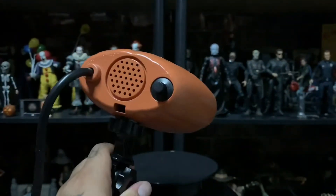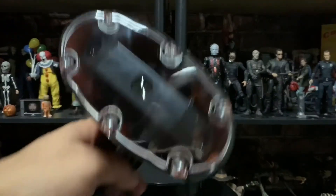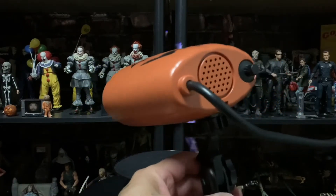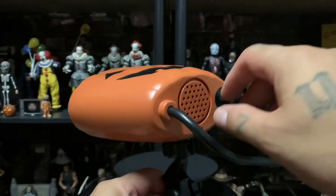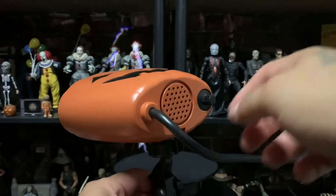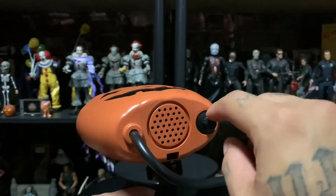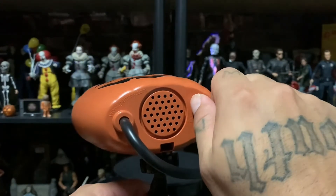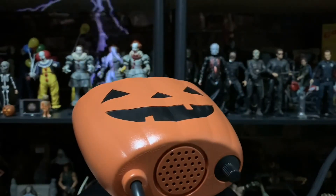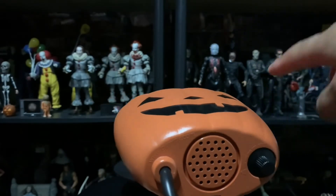So there you have it. I'm gonna plug it in and show you guys how it works. It's plugged in — I'll show you up close. This thing is really loud. I just plugged it in and I kind of jumped. There's a speaker right here and a volume knob.